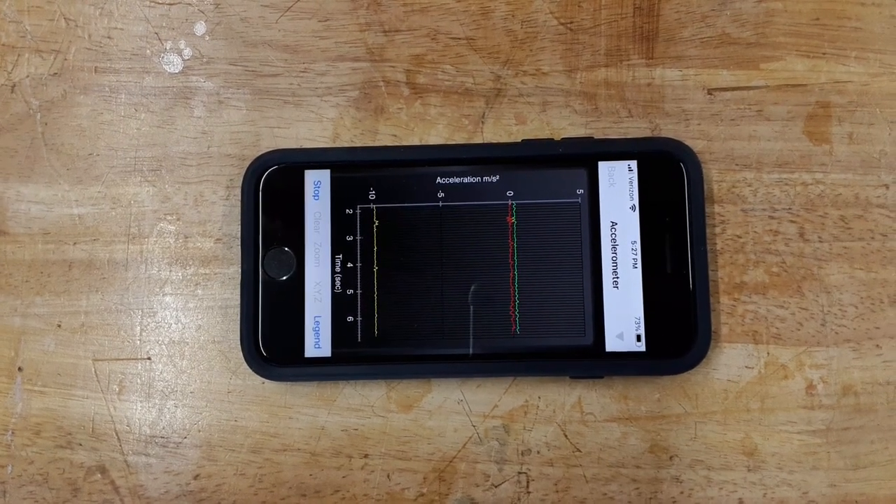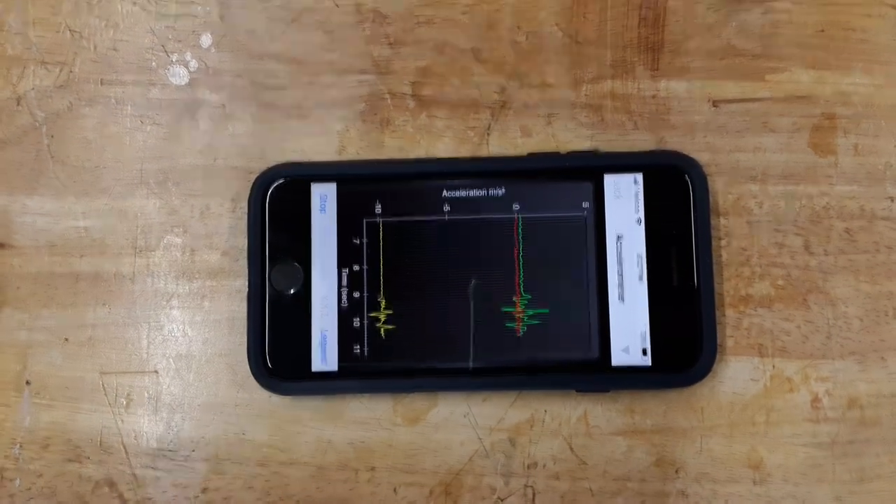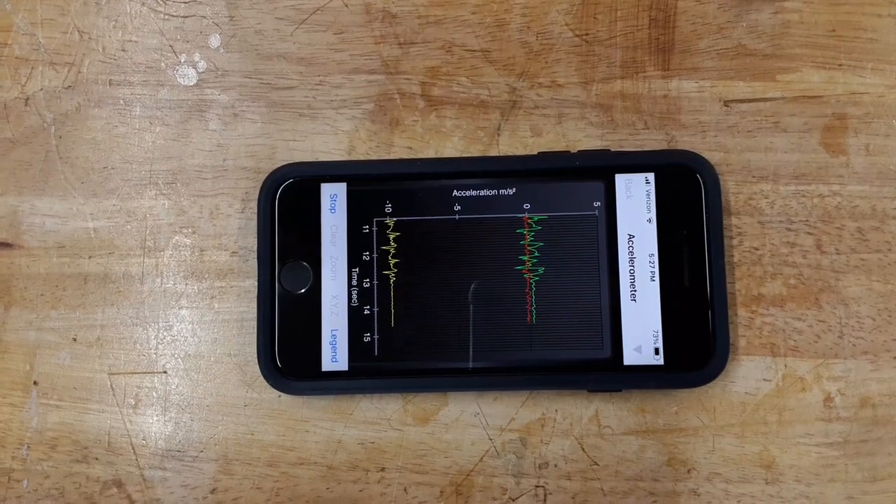The tiny movement you see is really due to the omnidirectional casters. And as predicted, no improvement in the twist.